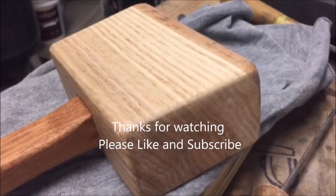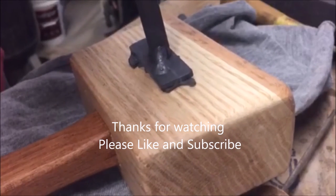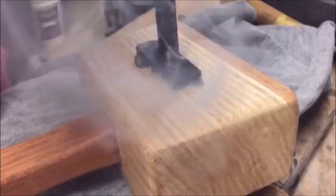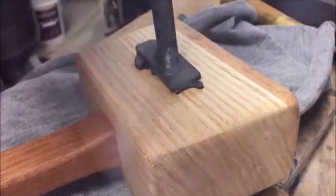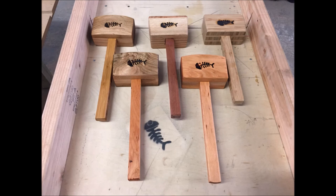Here it is complete. This is how I burned my logo in — I just heated it up with a torch. I made this logo years ago; a buddy of mine lasered it out for me and then I tacked it on with a TIG welder and MIGged the back plate to a half-inch rod. That's it — thanks for watching, please like and subscribe.